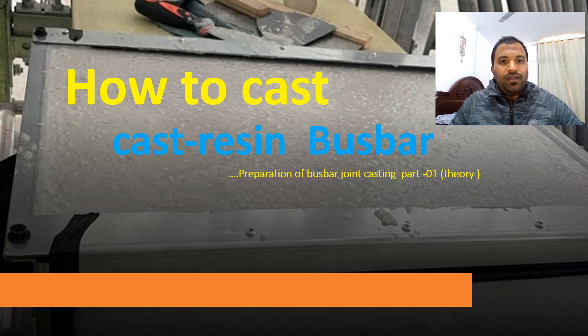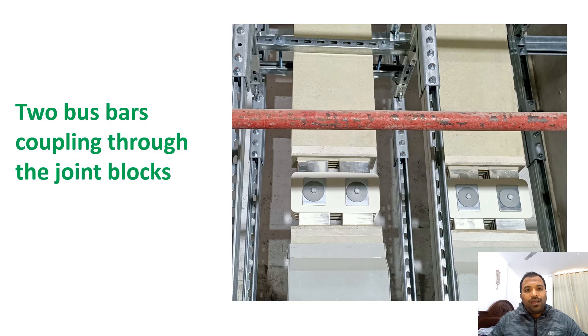Welcome to Electrical Stuff, a channel where you can learn electrical knowledge in the building sector. Today's topic is how to cast resin bus bars. Usually bus bars are used to carry electrical current from one place to another. In this picture you can see bus bars connecting through a joint block. This joint block shall be insulated — let's see how.